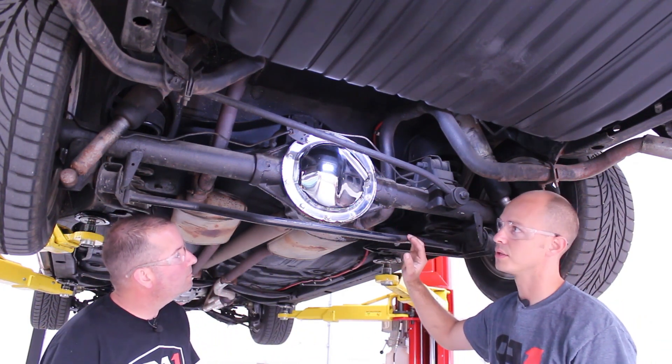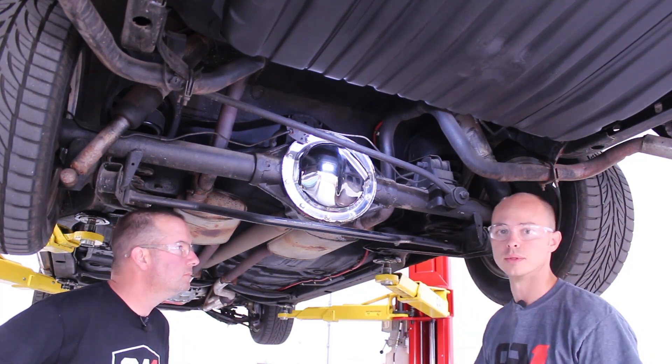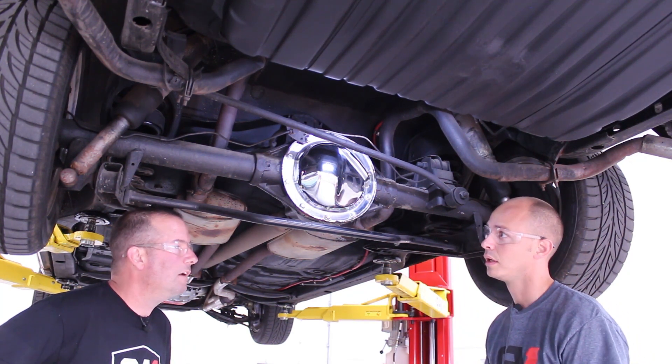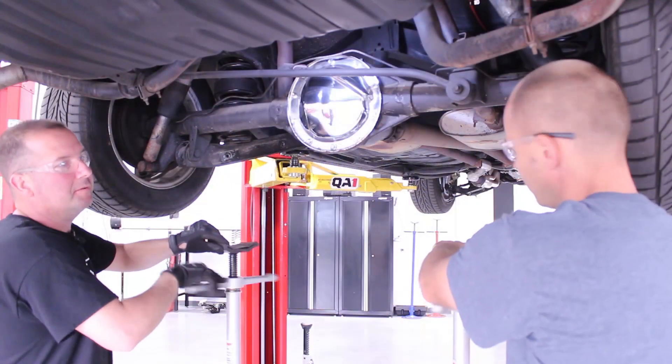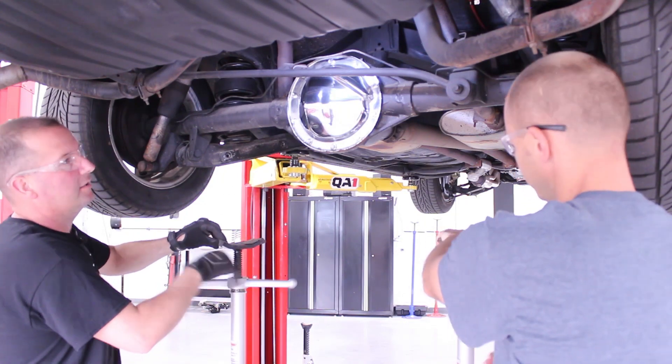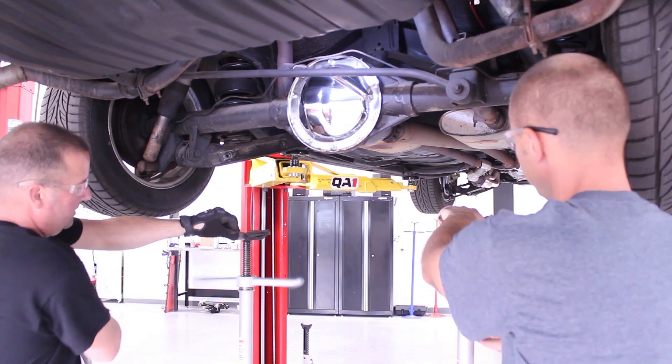Somebody did add a rear sway bar onto this car. It does have air shocks and some add-in spring rubbers to get the back of the car up a little bit. We don't like it, let's rip it off and get this thing set at the proper height. We should probably put these jacks here to support the axle — always keep it in its spot.